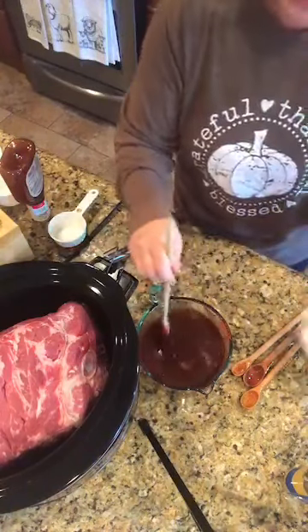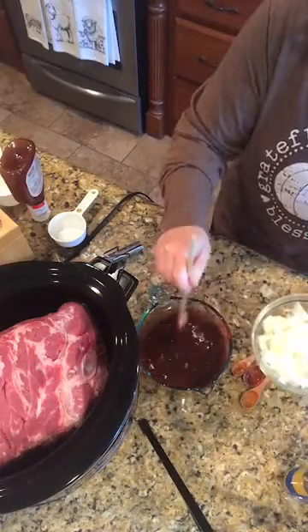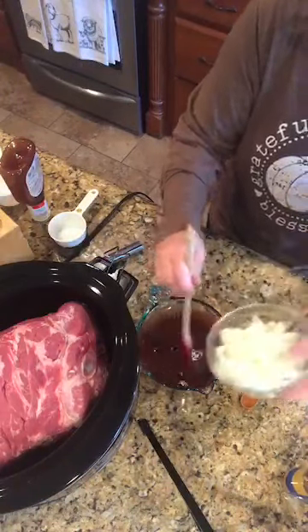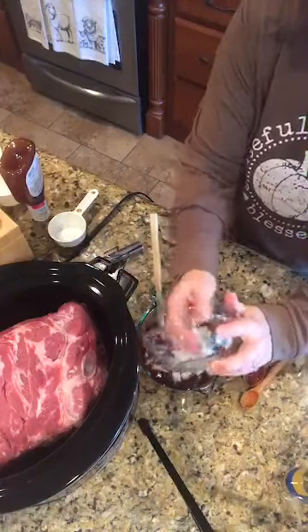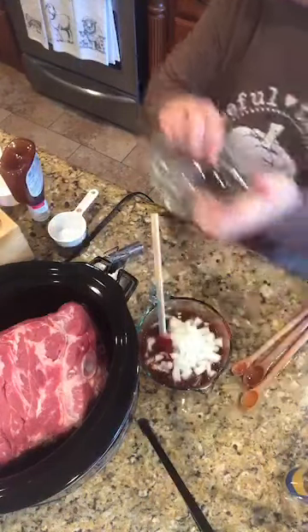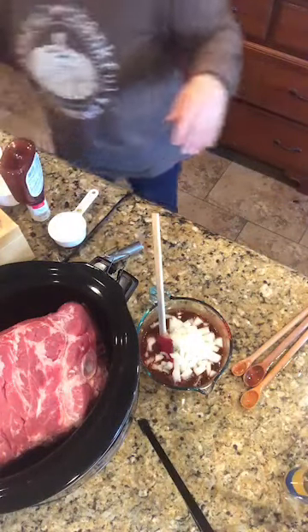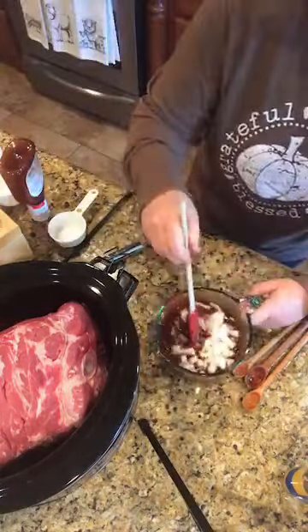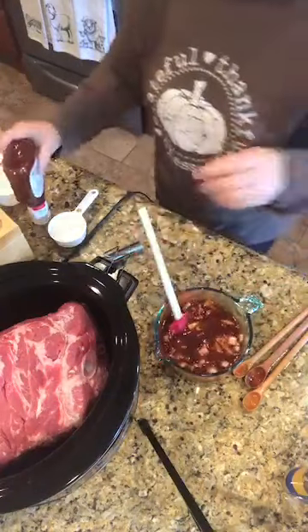We've got that, and then we have one large chopped onion that made me cry. These onions were strong. I usually like to get a Vidalia onion, but Kroger gave me just yellow onions, and they are serious — there is some onion action going on.